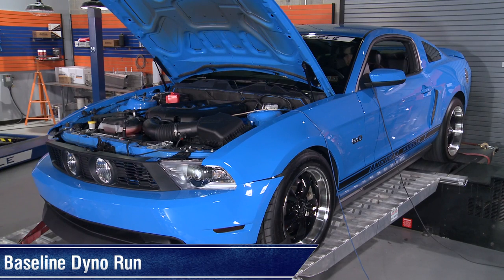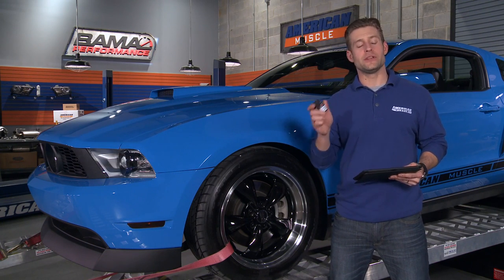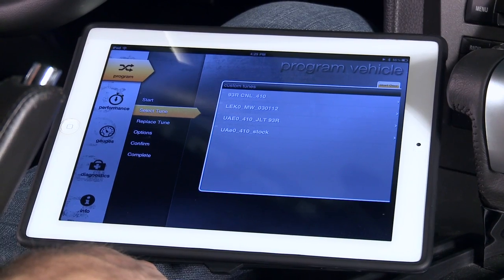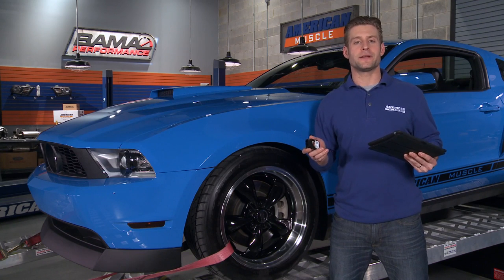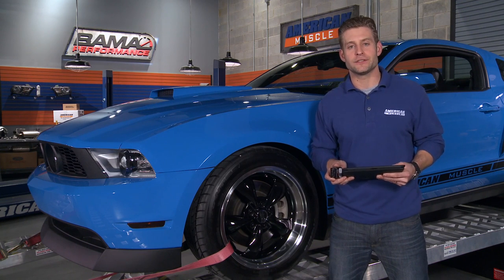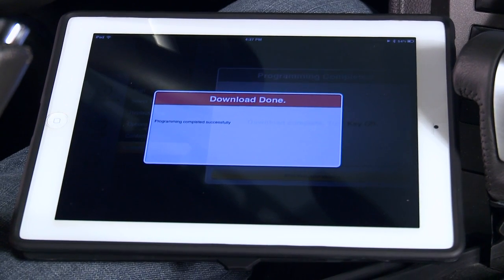Now we're going to use my iPad and the ITSX tuner to upload our custom Bama tune. Upon purchasing this tuner you will receive 3 custom tunes from Bama Performance specifically tailored for your ride. Our Bama tuning specialist asks you a series of 19 questions about your particular Mustang and any mods you might have already done, and then custom tailors a tune to make the most out of any existing mods.